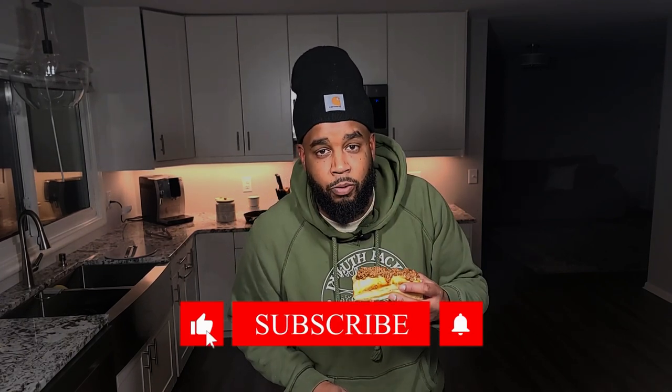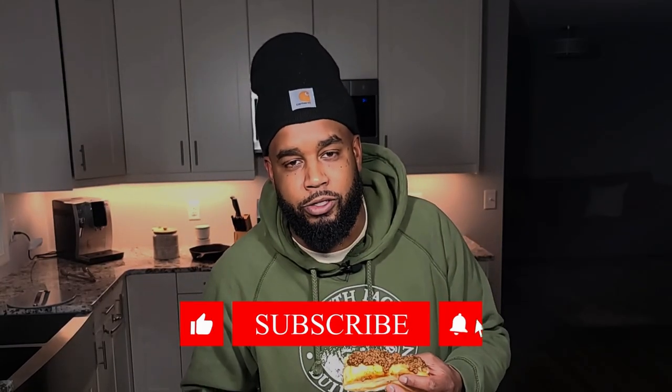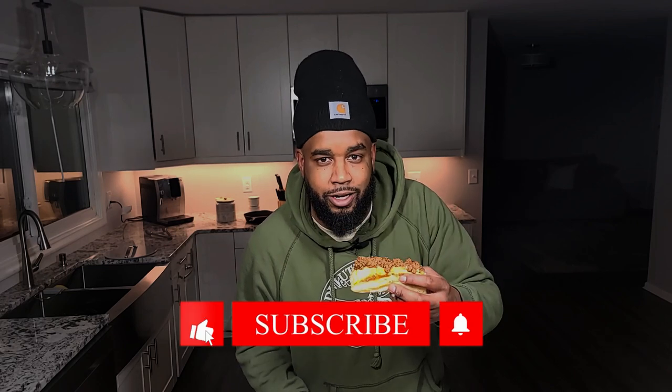There you have it folks — an authentic Coney Island hot dog. All that's left for you to do is take a bite and subscribe to the Machete Boys BBQ. Be sure to ring that notification bell so you don't miss out on the next barbecue adventure. Let me know if you have any questions and I'll see you next time.